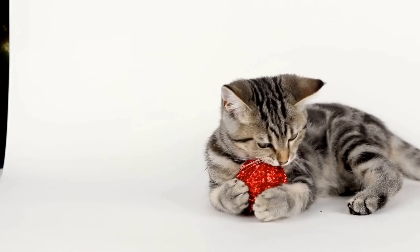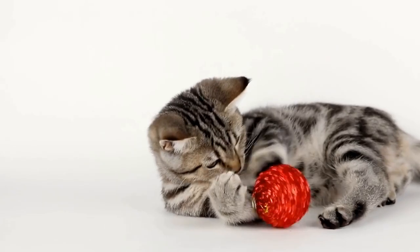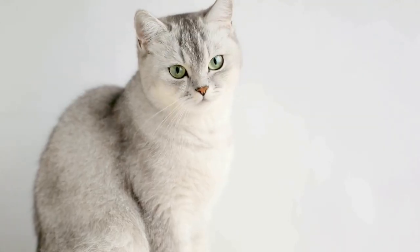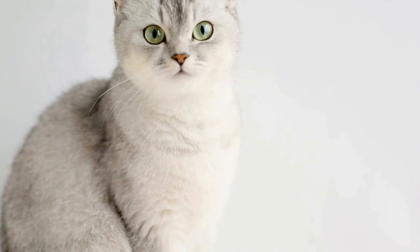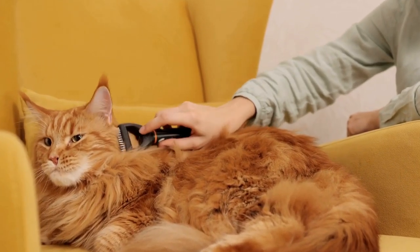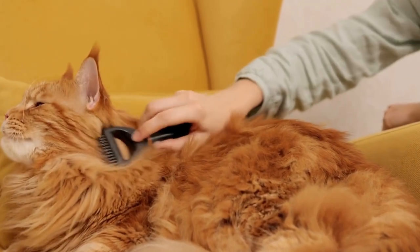Secondly, automatic water dispensers can be particularly useful for pet owners who are often away from home. These devices come with large water reservoirs that can hold enough water to keep your cat hydrated for several days, eliminating the need to constantly refill the water bowl, even in your absence.